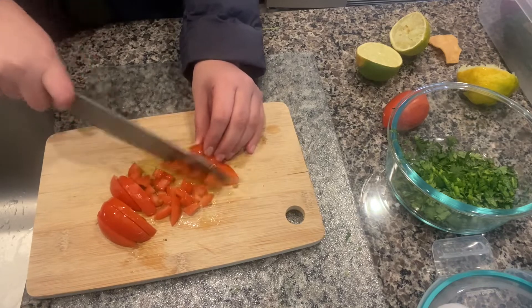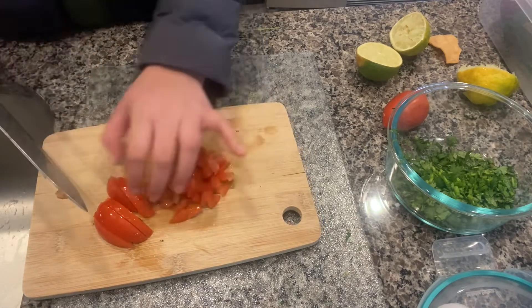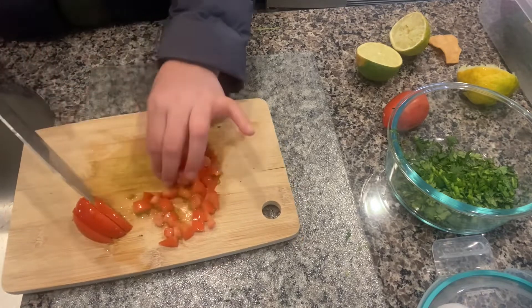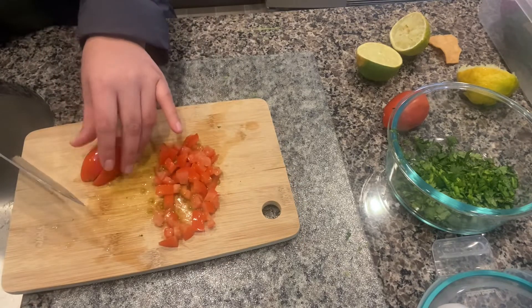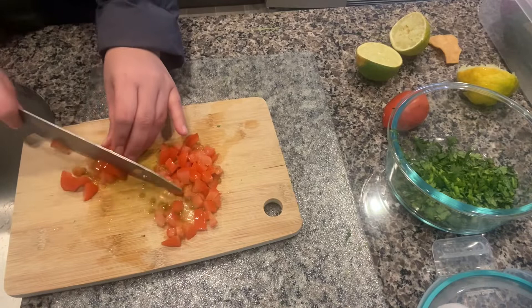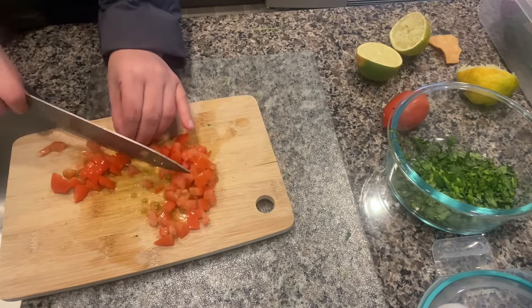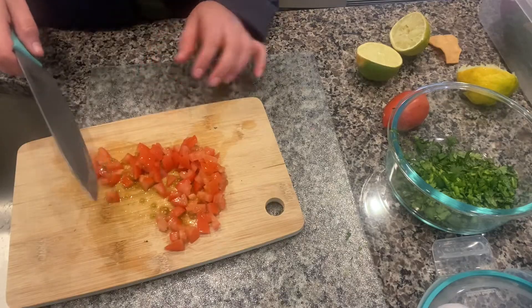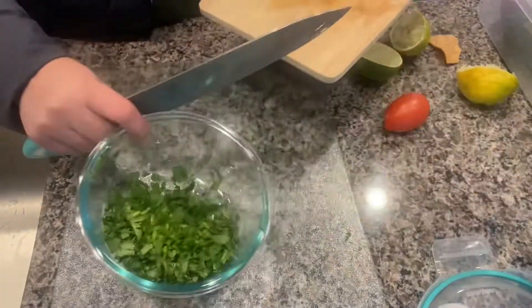We are chopping about two or three tomatoes depending on your taste or depending on how many people you're going to be serving with this salsa, so make sure you add the ingredients accordingly to your family members.